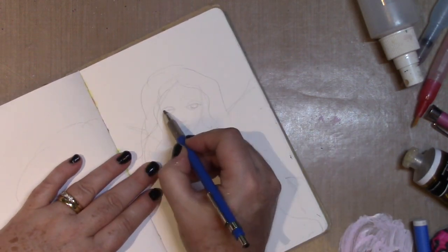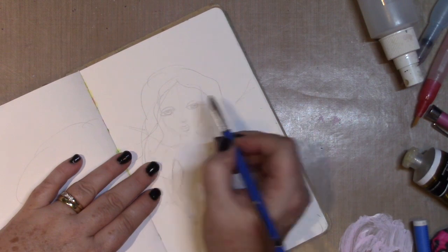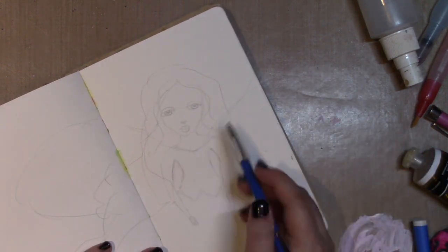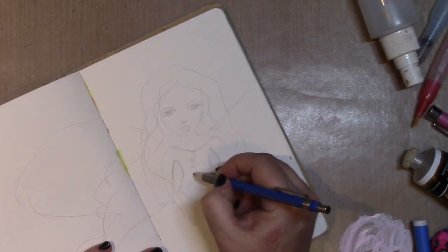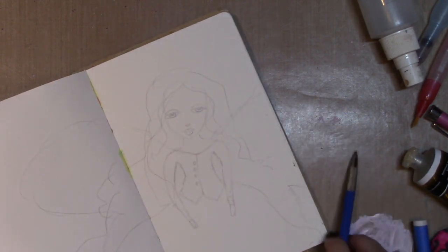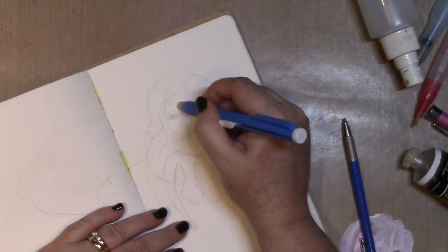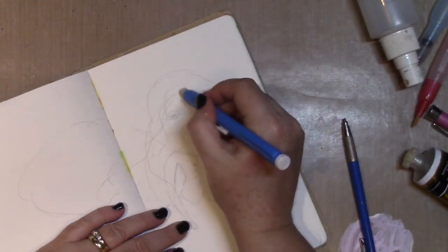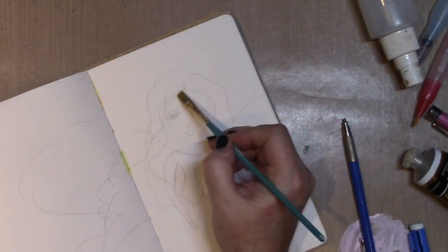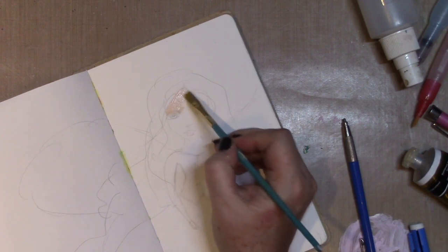I was feeling in the mood to do a sad fairy, so I've done her eyes a little bit different to what I normally do. She does look a little bit sad, I think — just a little bit whimsical. Sometimes you just feel like that and you've got to get it out on paper. This time I felt the need to paint.